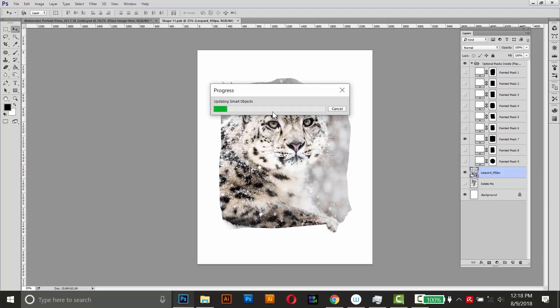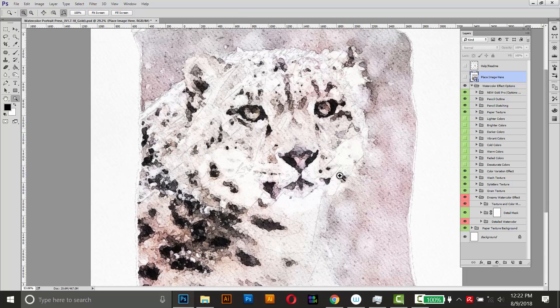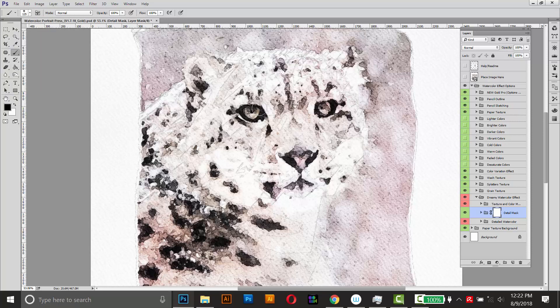I'll speed up the loading again for the video. Here's the result — it looks pretty good. I'll zoom in to get a closer look and sharpen around the eyes, nose, and ears a little bit. I'll do the same thing as before: select the detail mask, grab the brush tool, make sure it's on black with low hardness, and draw around the eyes, a little bit around the nose, around the whiskers, and the ears.